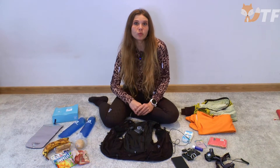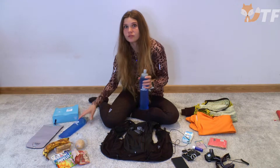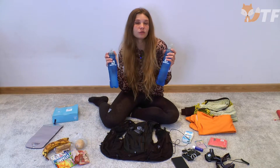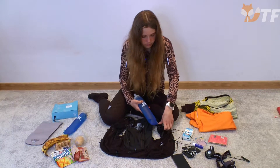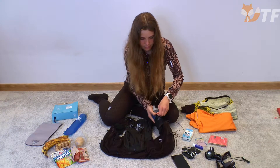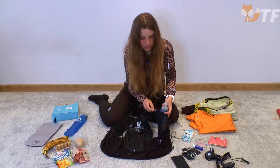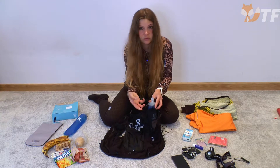Commençons par les poches pour les soft flasks d'eau. Il faut souligner qu'avec le sac à dos, nous obtenons deux soft flasks d'une capacité de 0,5 litre chacun. Après avoir rempli ces bouteilles, nous obtenons un litre d'eau à portée de main. Nous attachons les soft flasks aux poches désignées, en les sécurisant avec les boucles spéciales.